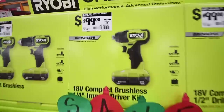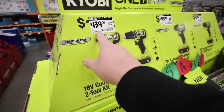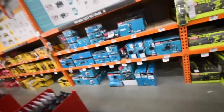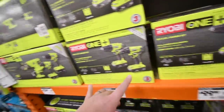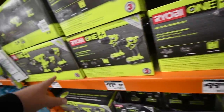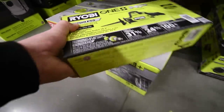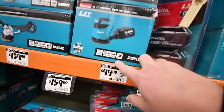They do have deals where you can get both for $150, but if $100 is your budget, at least you have those tools. Now, I do not recommend these other kits because these are old brushed tools and they will fry out on you quickly. Please stay away from them — make sure you go for tools that are brushless.